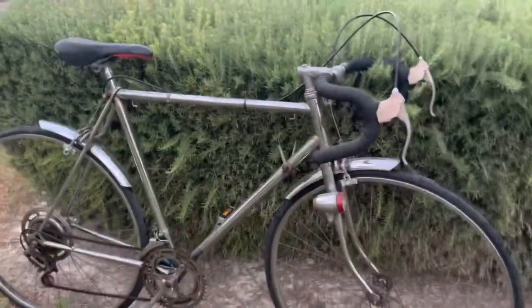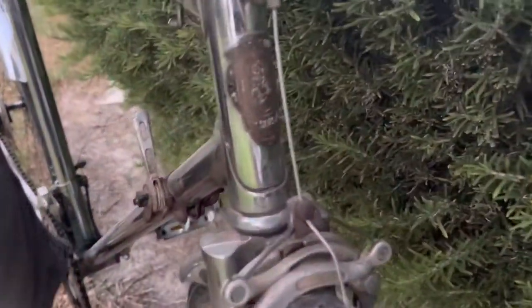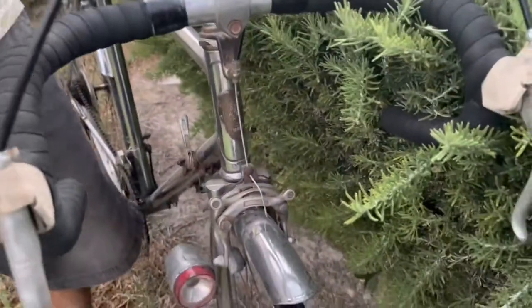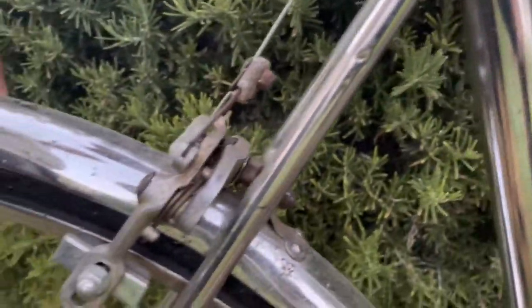Today we are going to talk about this special bicycle, which is a vintage road bicycle. As you can see, it's a Carlton bicycle — a British bicycle. It's a bicycle firm that specially built road bikes, and this is a very special one because it's nickel plated. It's from about the 1960s, and everything is original on this bike.